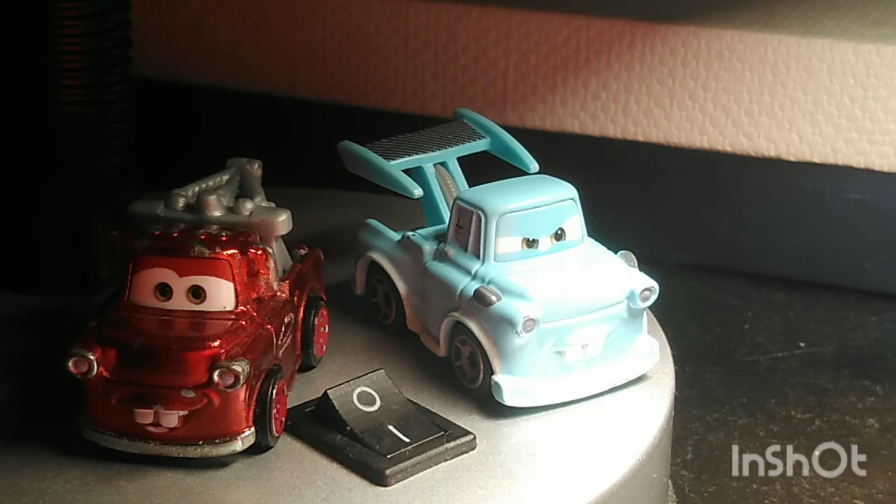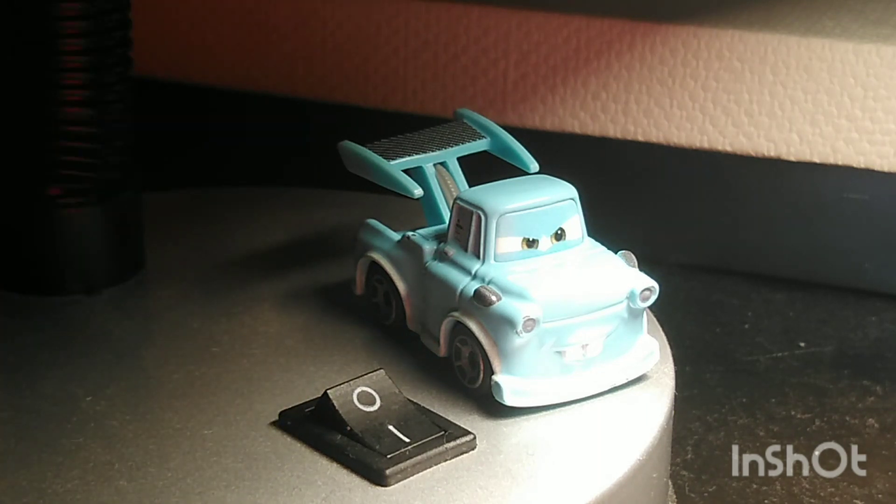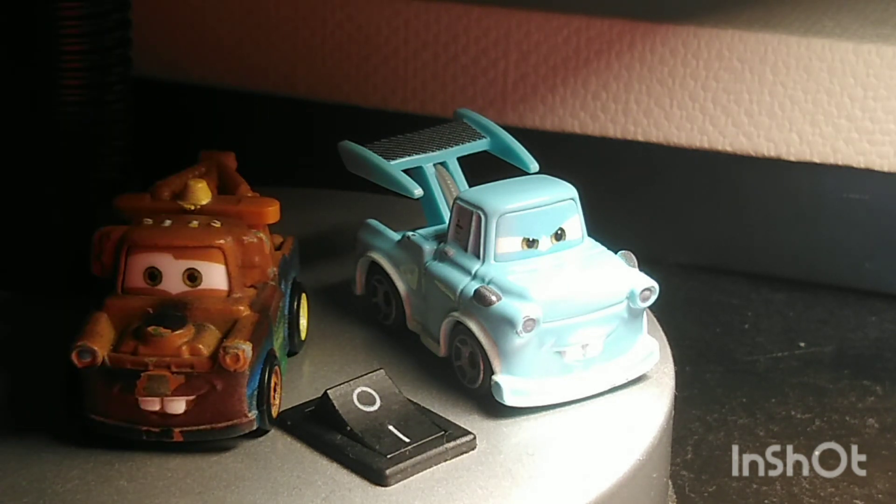Next up, Racing Red Mater — probably my favorite Mini Racer Mater so far. I don't think any Mater can top this one, because this one is really beautiful. I think it's almost as beautiful as the Mini Racer Golden Jackson Star. But there isn't much similarity between the Racing Red and the Tokyo Mater. The only thing they have in common is that they both have hoods and headlights.